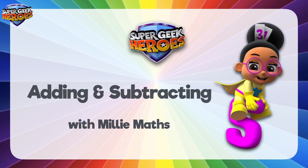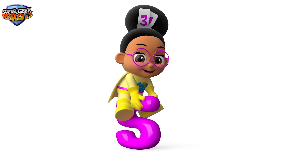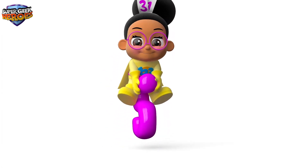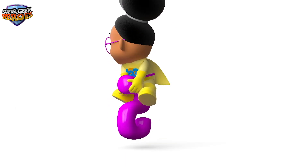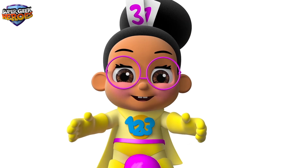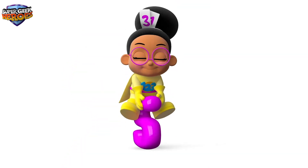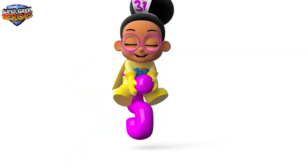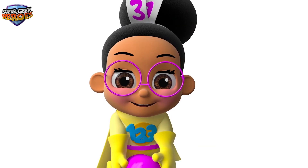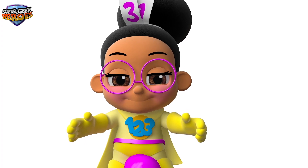This is what we're going to learn about today. Hi everyone, my name is Millie Mas, and it's my turn. I'm a Super Geek Hero on a mission to learn. My super powers help me to learn about Mathematics. Today we're going to learn about addition and subtraction. I'm riding on my Super Space Hopper to have fun when learning about adding and subtracting numbers.